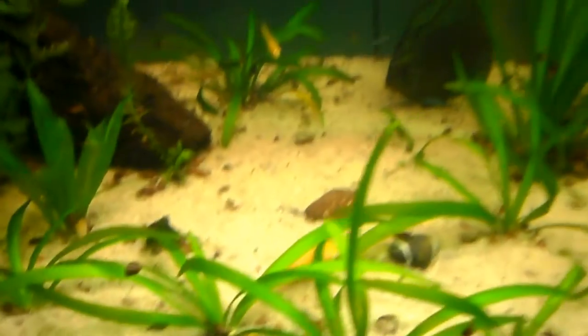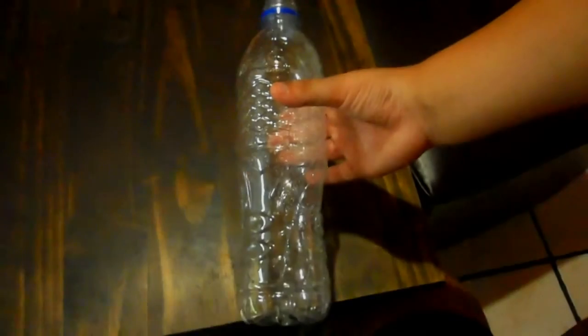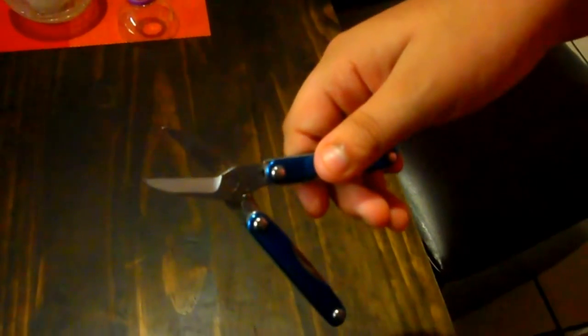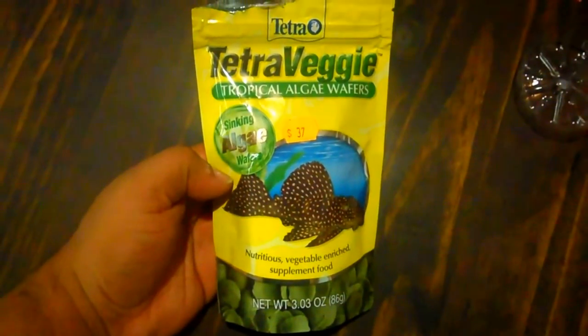They're all in the substrate, so it's trap time. Materials needed: two water bottles, one pair of trusty Swiss Army knife scissors, one algae wafer, and one large stone from your tank.